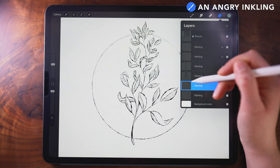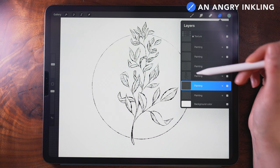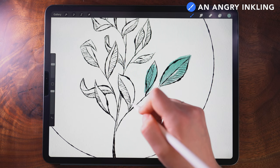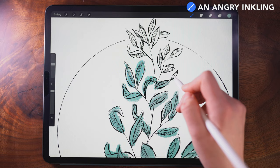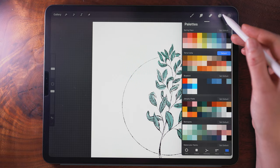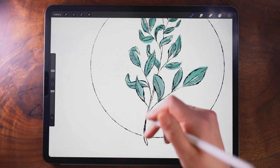I'm going to make sure I'm on a clean layer — this layer is between my greenery, the leaves and the stem, and above the circle that I drew. This is going to be a little bit messy, so I'm not particularly worried about staying in the lines. Now I'm going to switch to a brown color, still on the same layer, turn the size down, and just fill in these little bits of stem.